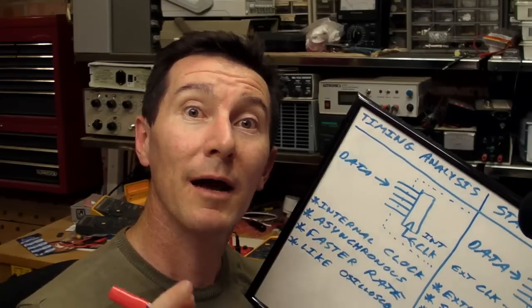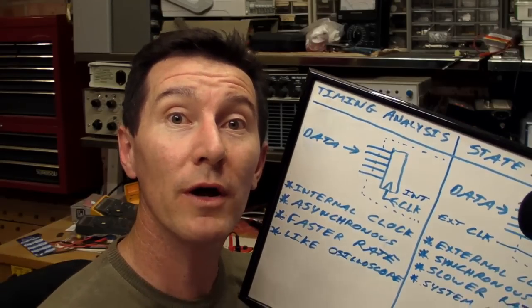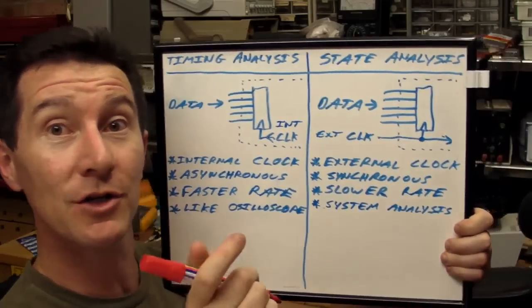You can get some logic analysers that work like an oscilloscope — basically a crude oscilloscope — so you can actually see the wave shape as well, like a 32-channel oscilloscope. But if you have to ask the price, you can't afford it. When it comes to how logic analysers work, there are two modes of operation: timing analysis mode and state analysis mode.